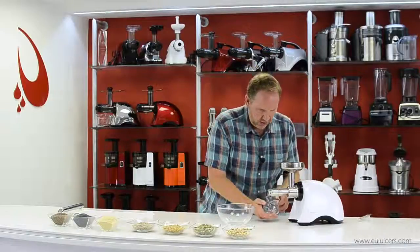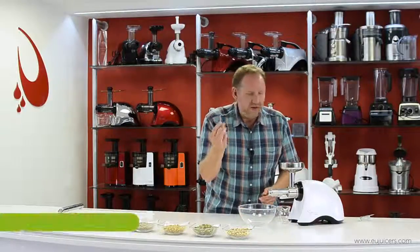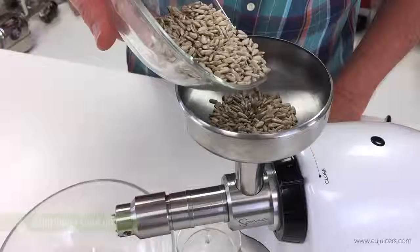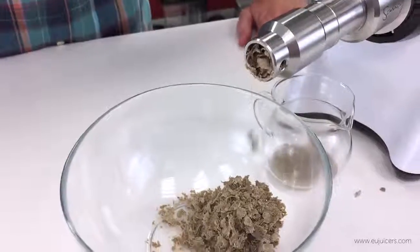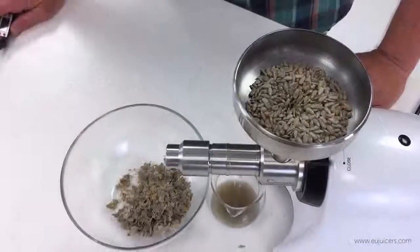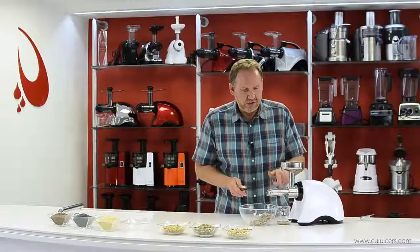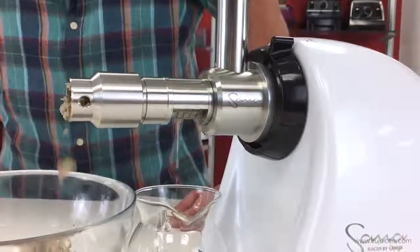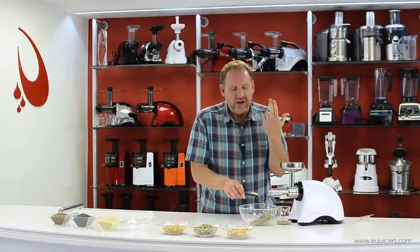I'm going to start with sunflower seeds. I'm not going to use the strainer — that's up to you, sometimes it filters out a bit of husk. Just turn on the unit and start putting them in. One thing to keep in mind: it's good to periodically brush these grooves and go back and forth — you can see it speeds things up.